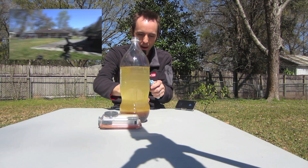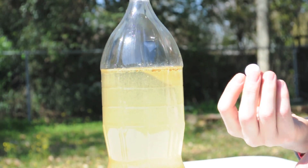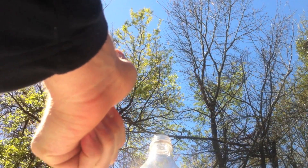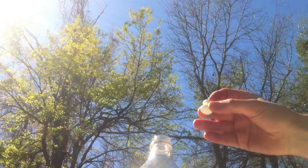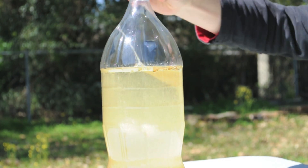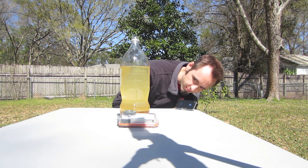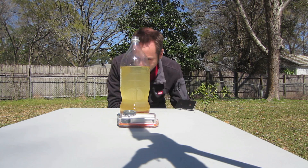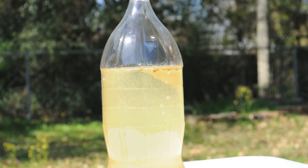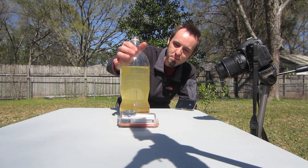Alright, are you ready? Thumbs up if you're ready — thumb up this video, I'd appreciate it. Here we go! Aaaaahhhhhh... Really? Bubbling? Does it need to be shaking?